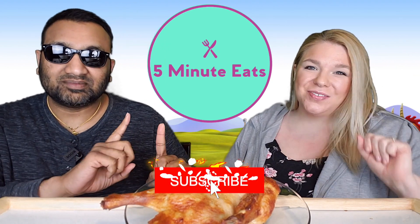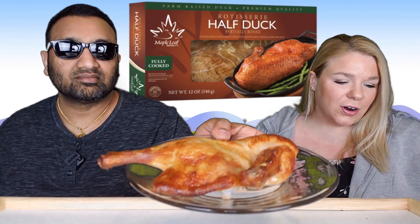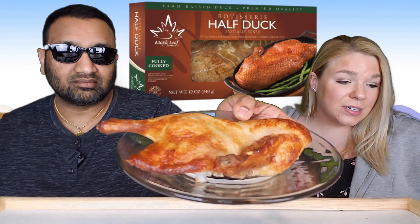Hey everyone, welcome back to Five Minute Eats! Today we've got something a little different — it is a meat entrée type of thing. We picked this up at our local grocery store, but it seems to be a packaged product available probably in lots of places. This is the Maple Leaf Farms roast half duck.